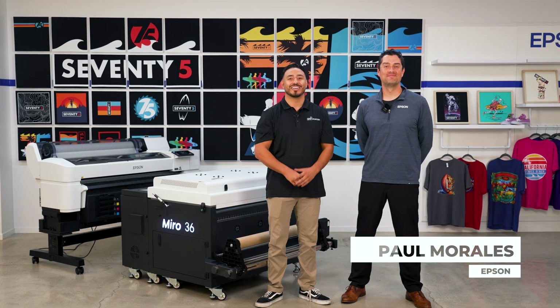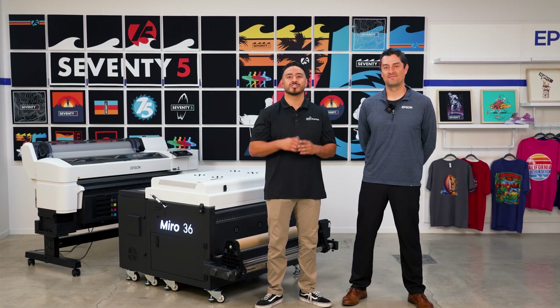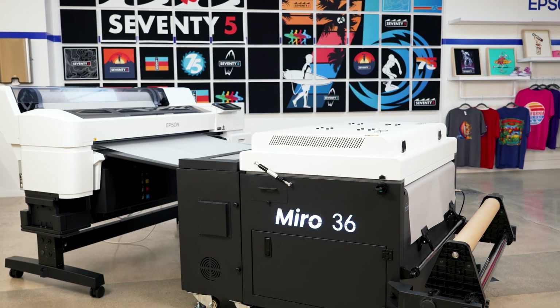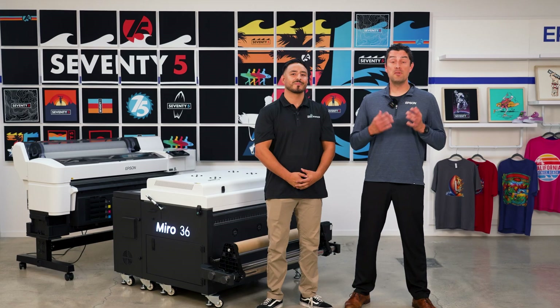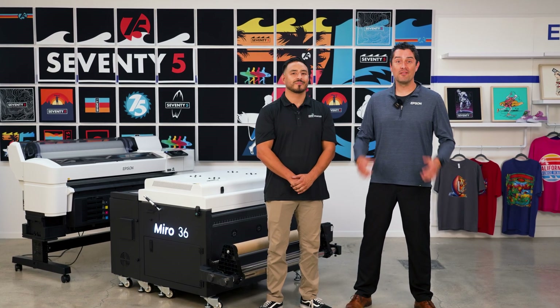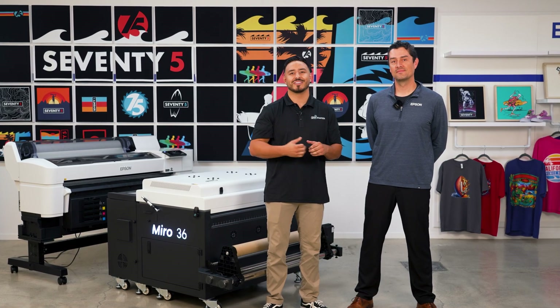Hey, I'm Paul with Epson and I'm Vince from DTF Station. Today we're at Epson HQ showing you how to set up the Epson G6070 with the Miro 36 shaker. The G6070 delivers great DTF prints, and paired with the right shaker dryer, your curing and powdering is fully covered. Let's walk through setup, operation, and daily maintenance. Let's jump in.